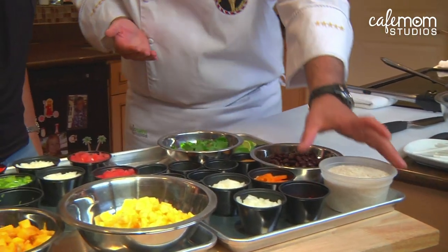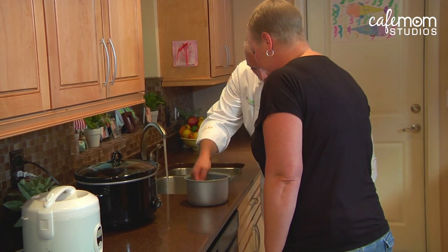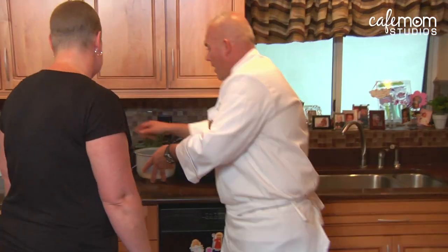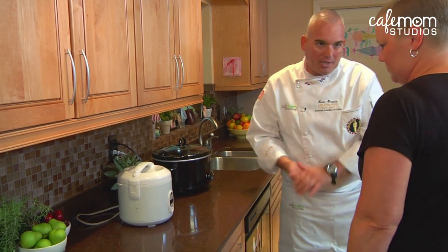The next thing we're gonna do is make our rice. Add water just until it's covering your hand. Make sure the bottom's dry. I'm gonna put this in our rice cooker. This will take about 13 to 17 minutes depending on the type of rice that you use.